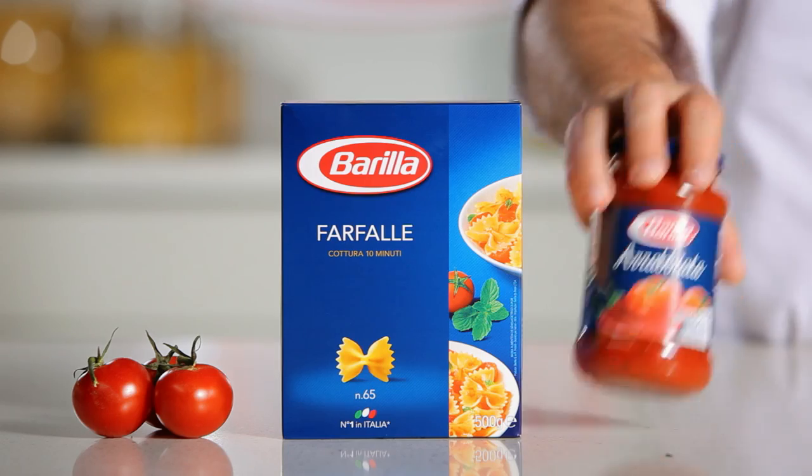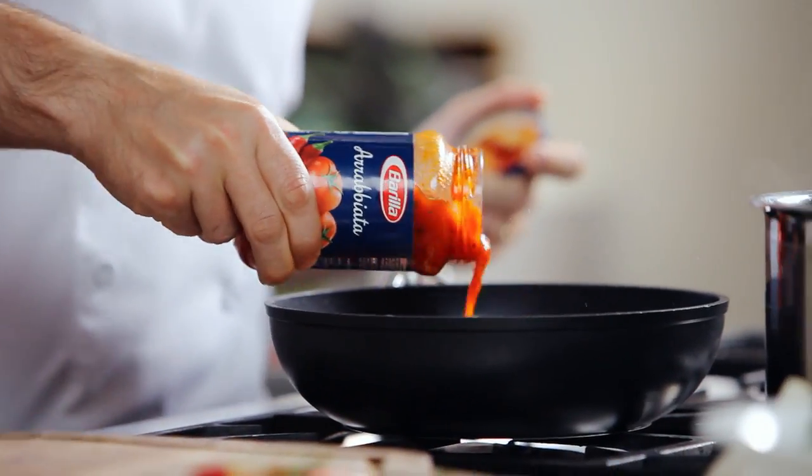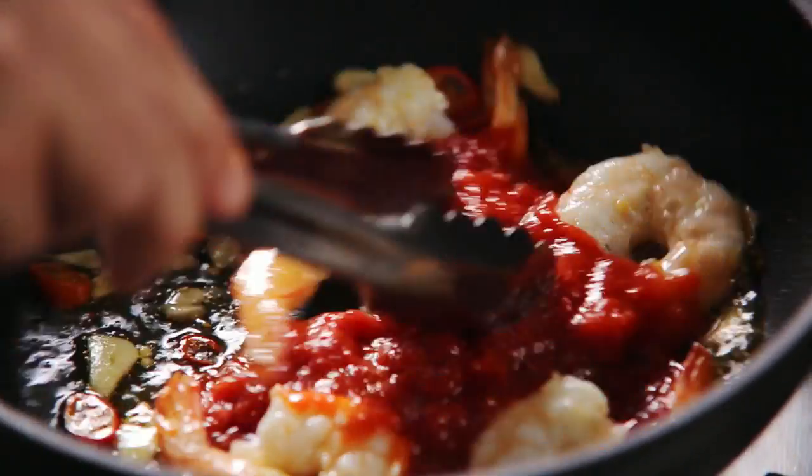Add the Barilla Arrabbiata sauce and simmer. Arrabbiata is a beautiful, rich and spicy sauce which works very well with the sweetness of the prawns.